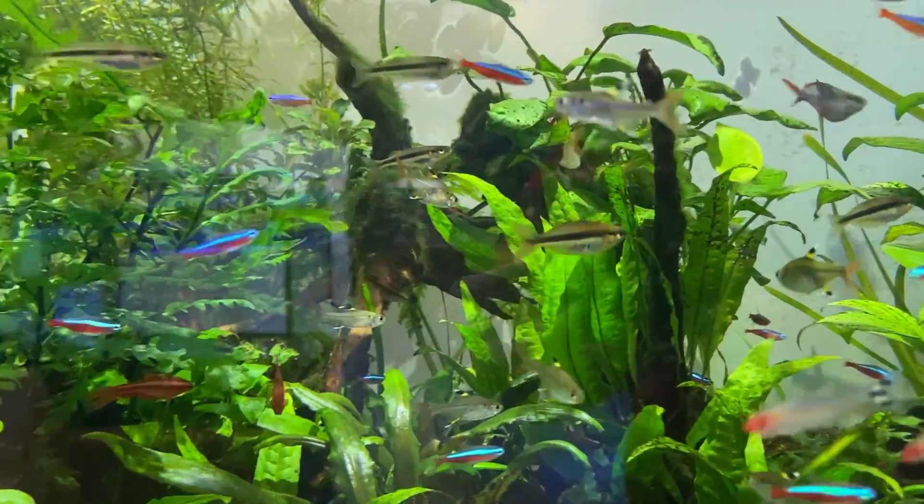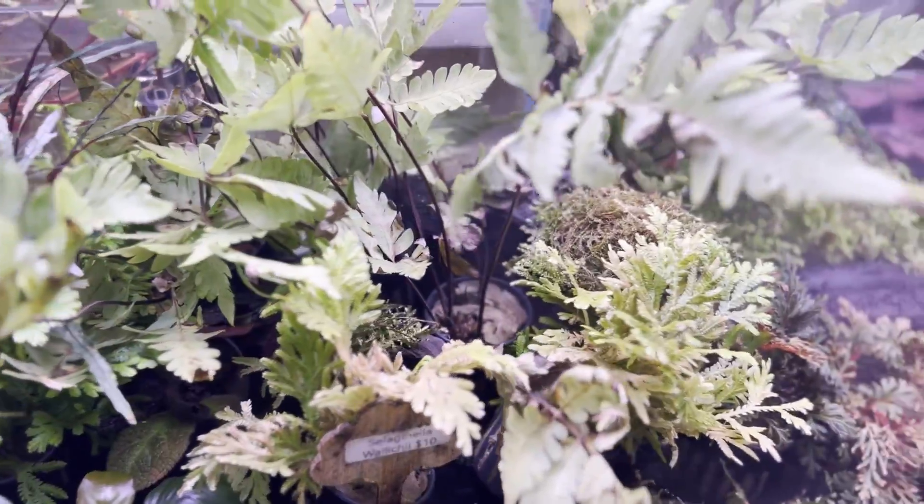Now, you may be asking, Oliver, what is a polydarium? Well, a polydarium is a half aquarium, half terrarium environment that I'm going to be creating today.